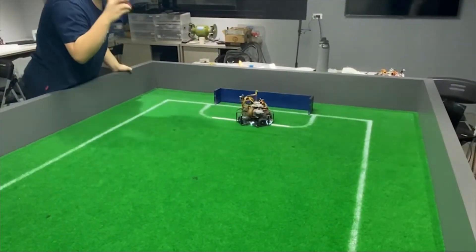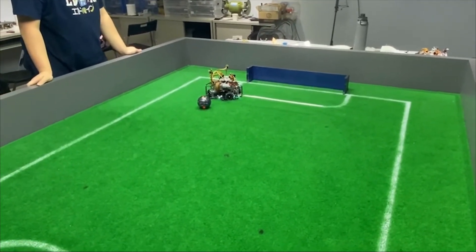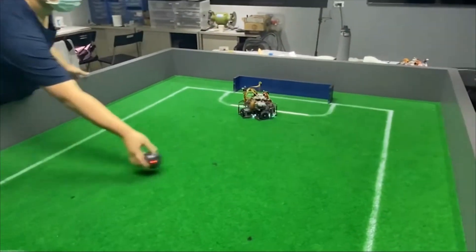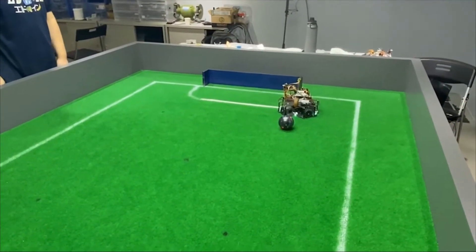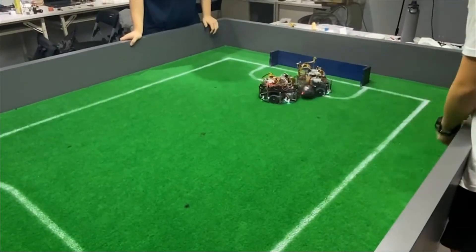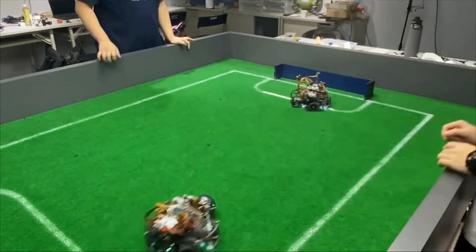We can see that our defensive robot always aligns with the ball. No matter what, it will never leave the penalty area as long as it is still in defense mode. This is our defense robot switching to offense mode when the ball is lacking progress. It turns on the kicker and kicks the ball to the goal.